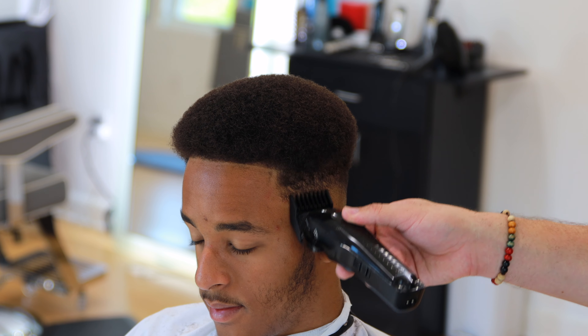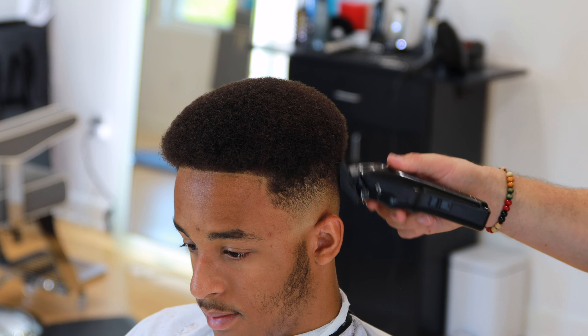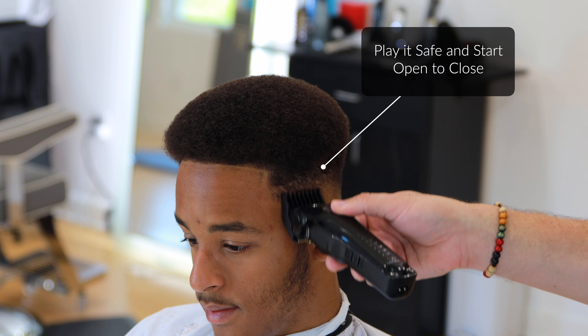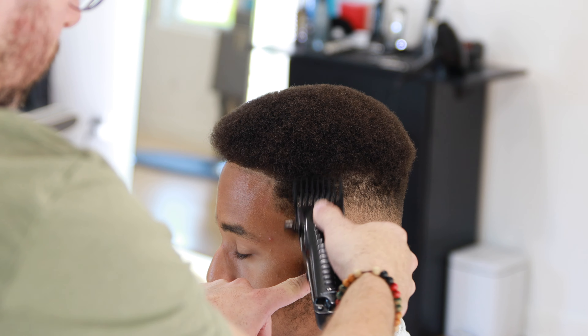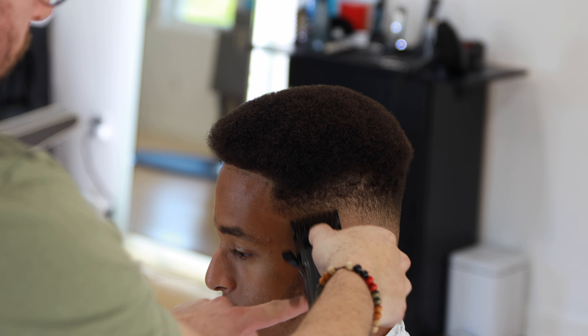One thing with the lever that I feel like sometimes people don't teach, or students don't understand, is that you've got to play with that lever based on what you need. Sometimes I don't close the lever all the way. I always start open, but I don't always close it — it depends on what you need in that particular spot. If you see a ridge, another option is to not close it all the way, because closing the lever extends the blade.